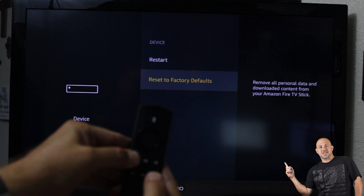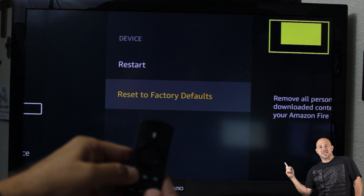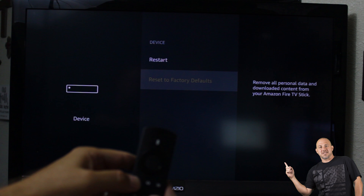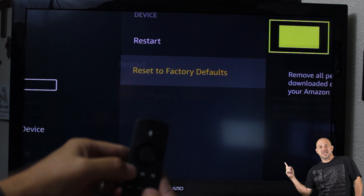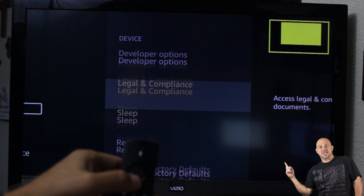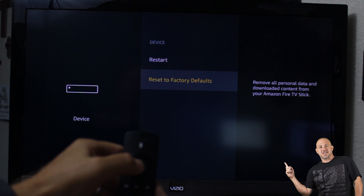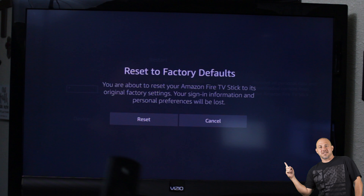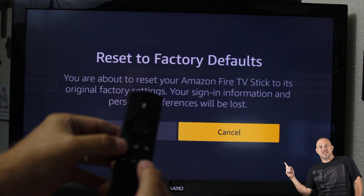Do it again — you got to do it a couple of times. I went back out — go to Reset Default, press and hold again, do it again.